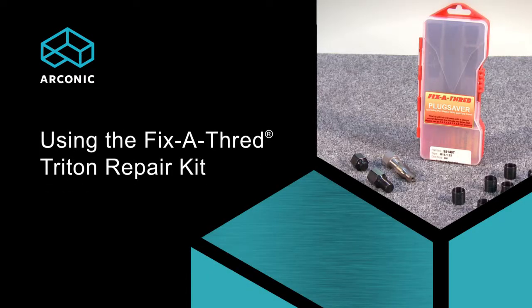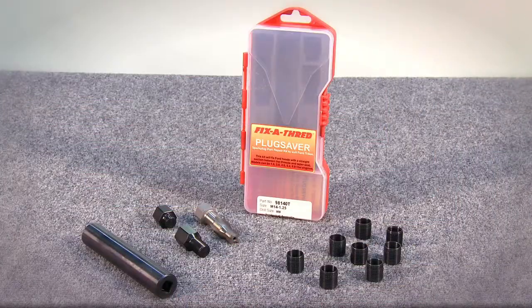Repairing Ford Triton engines is easy and reliable with the Fix-A-Thread Triton Repair Kit.